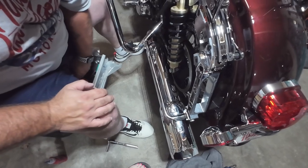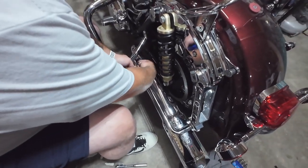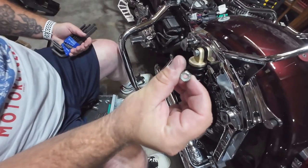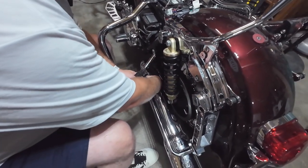You don't Loctite those? No, it's a nylon nut. It's got nylon in it. So it's going to hold it on — yeah, it's not going to come loose.